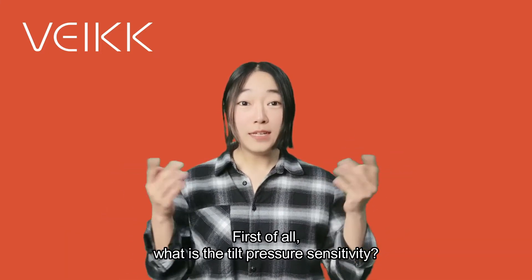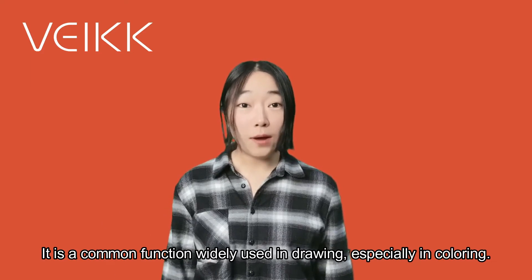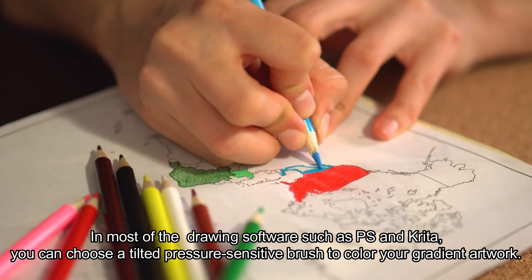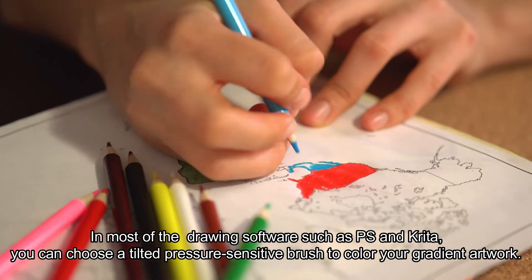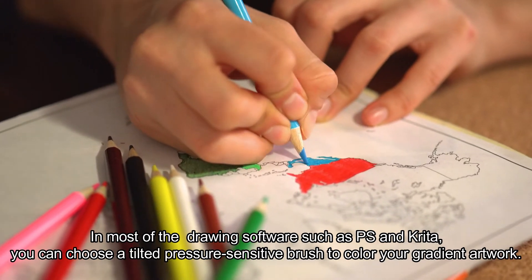First of all, what is the Tilt Pressure Sensitivity? It is a common function widely used in drawing, especially in coloring. In most drawing software such as Photoshop and Krita, you can choose a Tilt Pressure Sensitivity brush to color your gradient artwork.